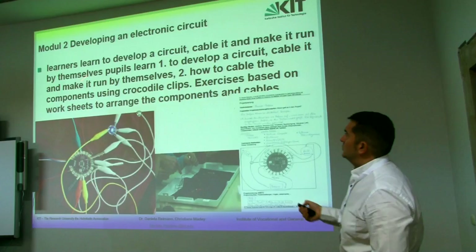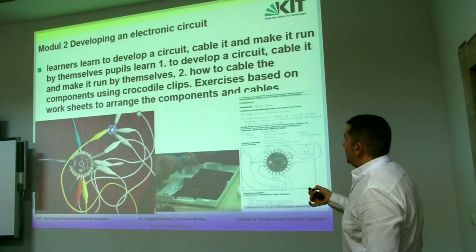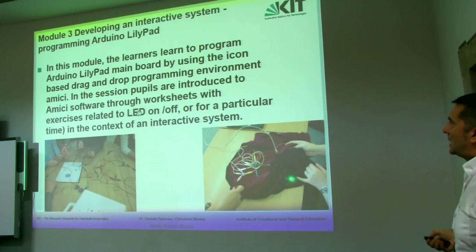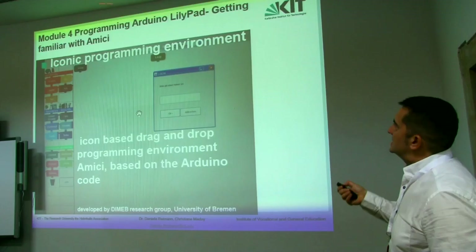The second module is related with developing an electronic circuit, just in order to help students learn how to develop a circuit, make it run by the sensor, how to cable the components using crocodile clips, and exercise it based on a worksheet.